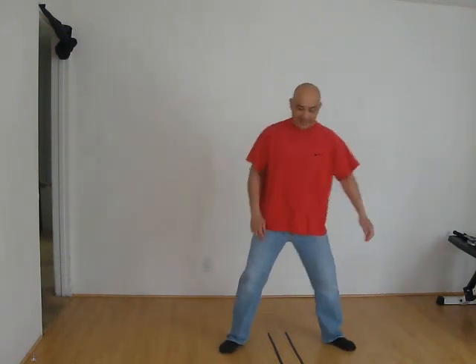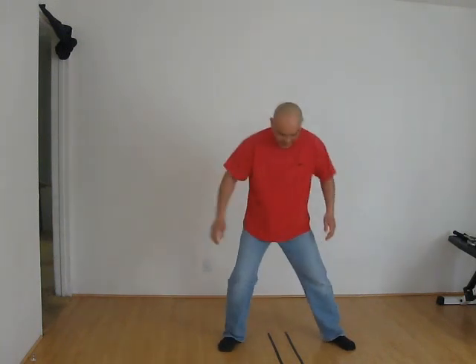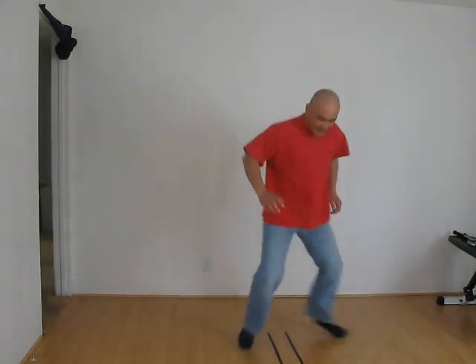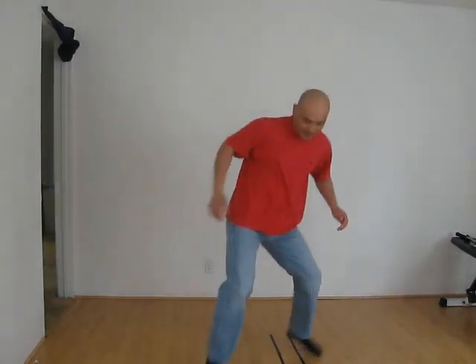The second movement is what we call hopping. If you see these two black lines on the ground, hopping can go this way, or it could be this way, or it could be backwards. So that's hopping — usually done after the split jump: split jump, hop, split jump, hop. Hopping.